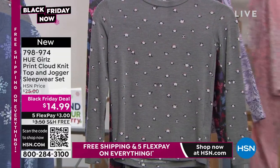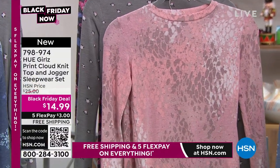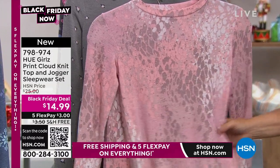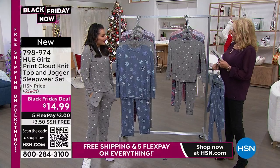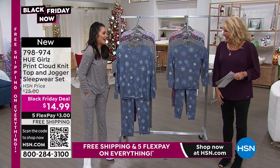We do have the pink animal print — that's a really cute print. Unfortunately that is mostly sold out — we still have an extra small in the women's. Sarah, we got to run. Thank you! It is soft and yummy — we love that.